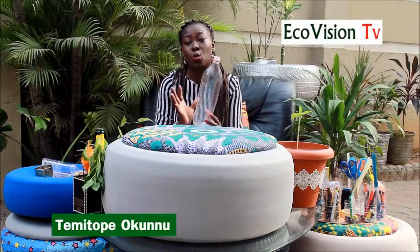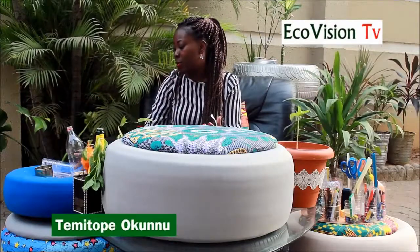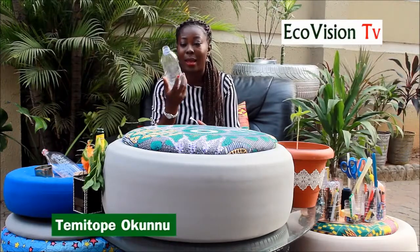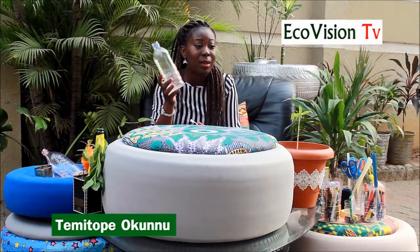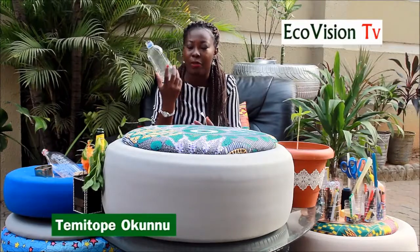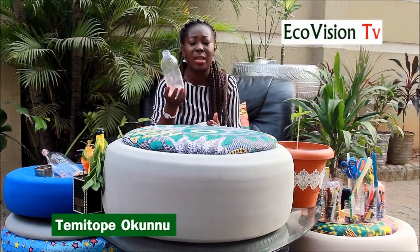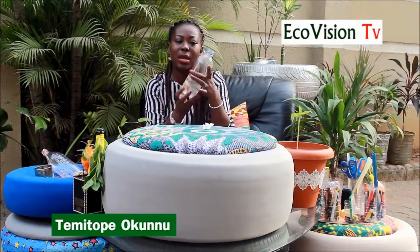You can use a Coke bottle — all you need to do is wash it and cut out the label. You don't have to use Coke bottles alone. We have other PET bottles as well — Ragolis, Eva water, and so many others that are all littered on the floor. It's not just Coca-Cola or Fanta. You can choose any bottle at all, but you need to wash it and make sure it's dry.